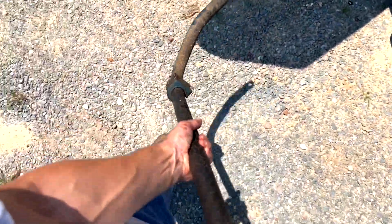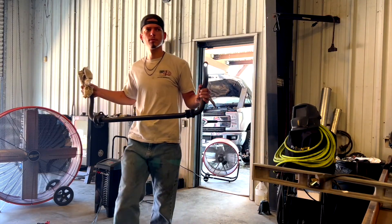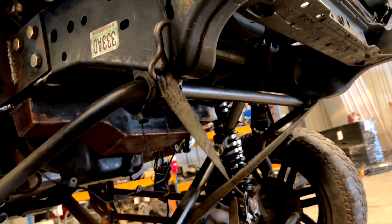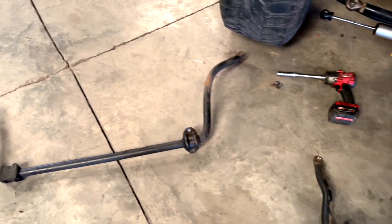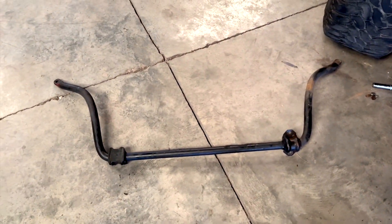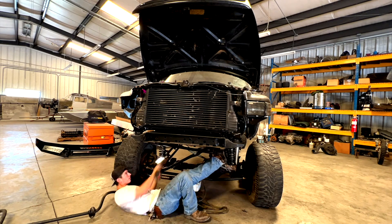Some of y'all might be thinking, why are you putting a sway bar on your truck? Some trucks don't even run a sway bar. Well, the purpose of a sway bar is to ensure your vehicle doesn't roll too much when handling, and with the truck lifted this high I definitely want one. I tried using the original two-wheel drive sway bar but it didn't work — I needed a four-wheel drive one for the axle, so that's what we're putting in.